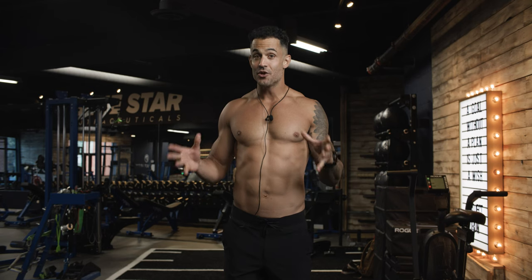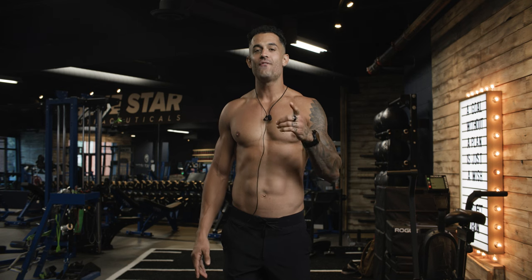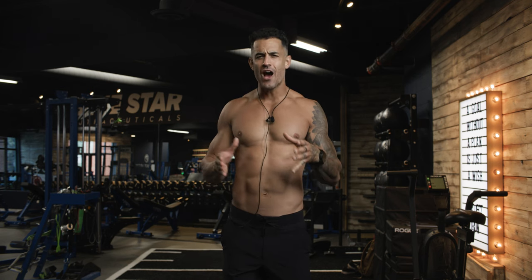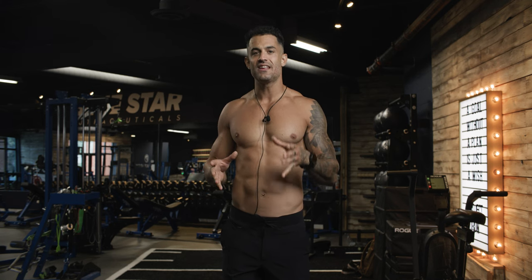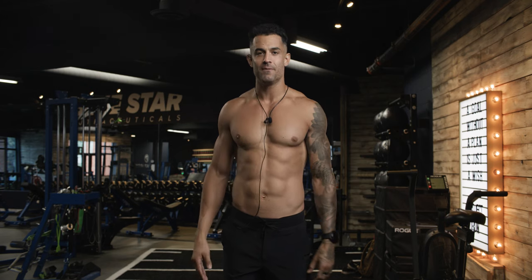The sweat on your brow, the pounding of your heart, and the fire within your core are not just signs of exertion, but badges of honor proving your dedication to self-improvement. Know that this is just the beginning — your fitness journey is an ongoing adventure filled with countless challenges and triumphs. The Circuit Breaker serves as a foundation, a stepping stone towards even greater heights. Let this video remind you that you have the power to break through any circuit life throws your way. Each day, each rep, each drop of sweat is a testament to your unwavering commitment to becoming the best version of yourself.